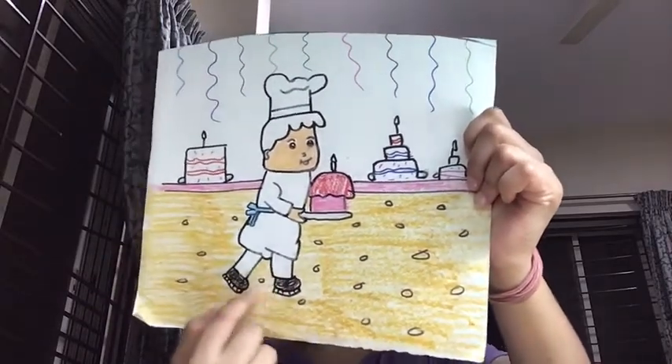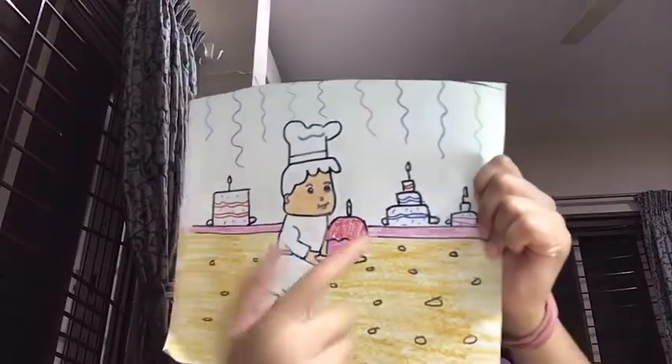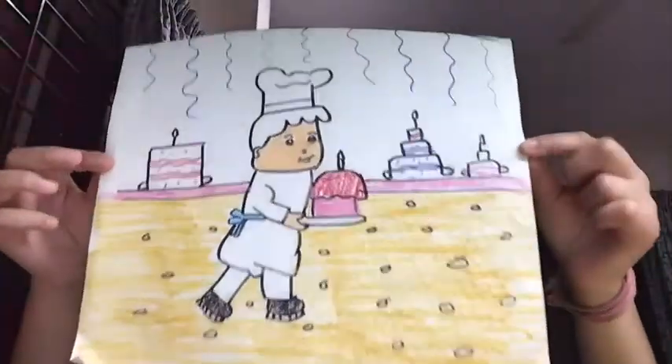We are showing that he is walking, and there are some stones and some decoration up top. We are going to be doing this, and as you can see, it is being totally colored with crayons, so I thought to do something new.